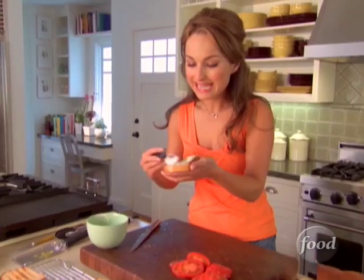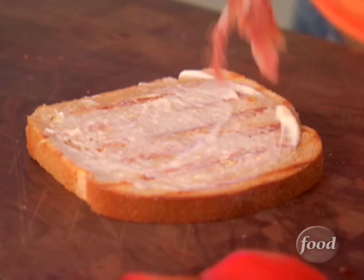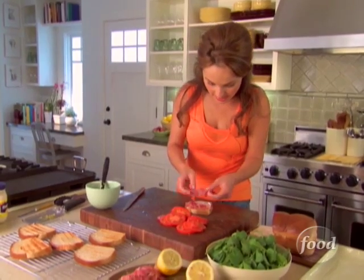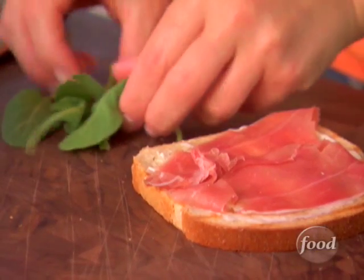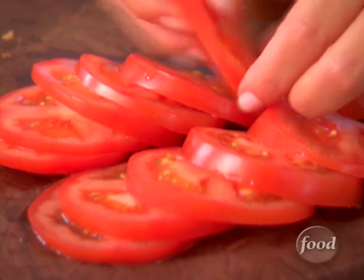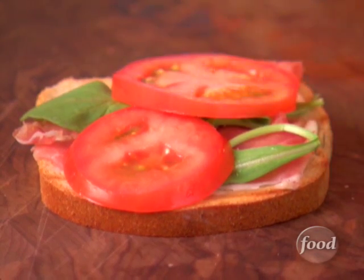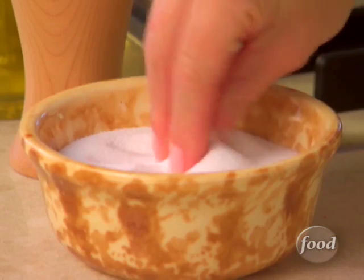We're going to put the lemony mayonnaise right over it — just spread it right over the top. Then we're going to add a slice of prosciutto. Now, this is prosciutto di Parma. There are two different regions in Italy that actually make prosciutto: it would be in Parma, and then in Friuli it's called San Daniele — prosciutto di San Daniele. We're going to put some arugula right over the top. You can use any lettuce you want. And on top of that, we'll just put two little slices of tomato. Doesn't that look pretty? A little bit of olive oil right over the top, just to lightly season the tomatoes. And a little bit of salt and pepper.